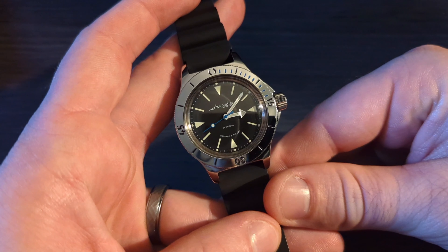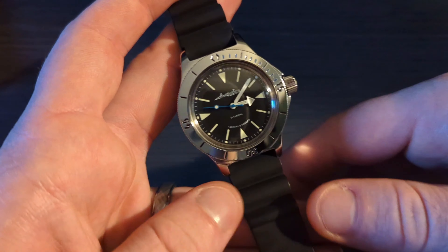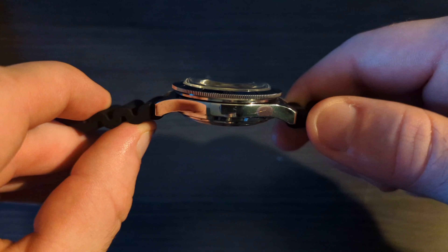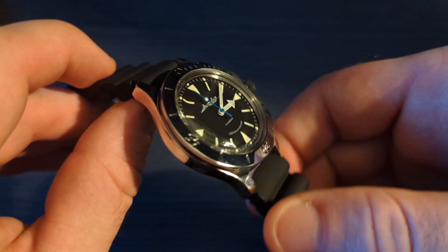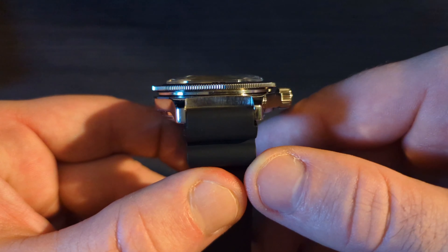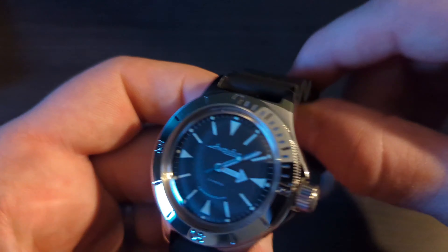First things first, let's go over some dimensions. We're looking at a 41 millimeter case diameter and a 15 millimeter case thickness — a lot of that is really due to the acrylic. It also has a very unique 18 millimeter lug width, so strap changes might be a little bit difficult, but I really don't mind the silicone here.